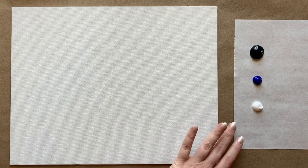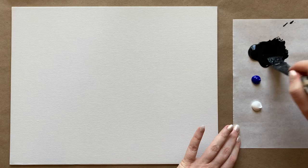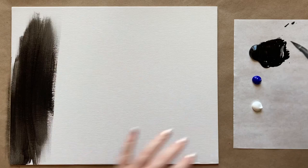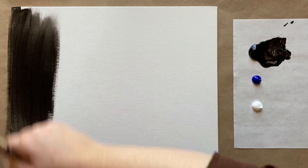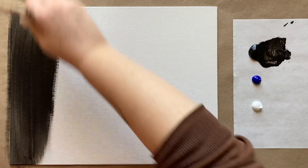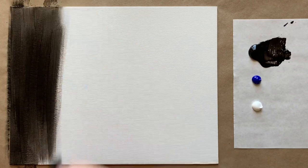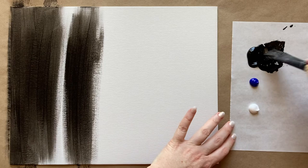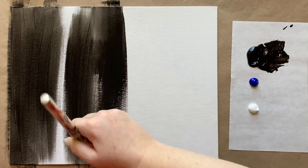For this very simple first step, we're going to grab our biggest brush with a little bit of water to help the paint go nice and smooth. I'm going to start with just some black — black with a little bit of water — and come to my canvas going up and down with my brush strokes, getting that paint filled into the canvas texture. Bring your brush all the way off the canvas.